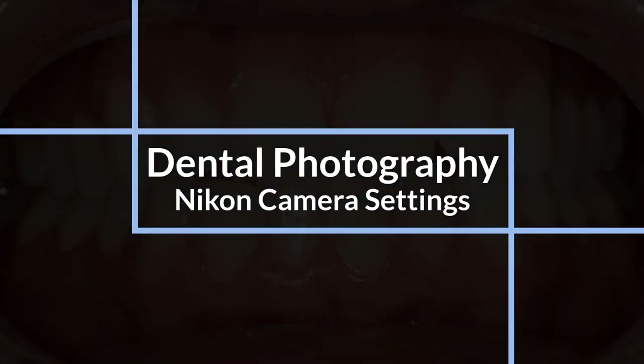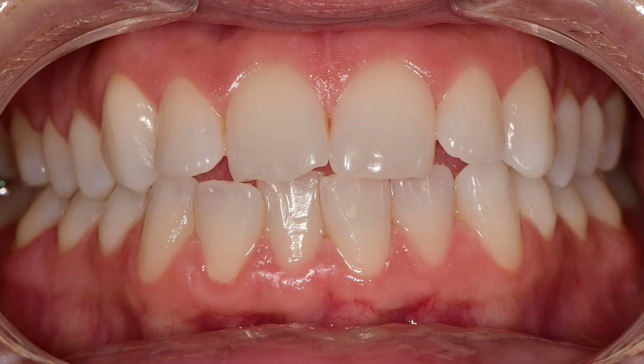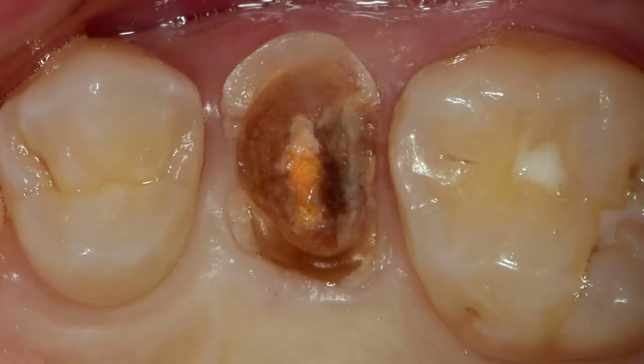Today we'll review our camera settings for dental photography using a Nikon DSLR camera. Photo quality is fantastic for reviewing your work, patient education, study clubs, or sharing online. The no-fuss setup has an ultra-fast autofocus, it's lightweight, and super speedy. This is what we use every day in our busy California practice.